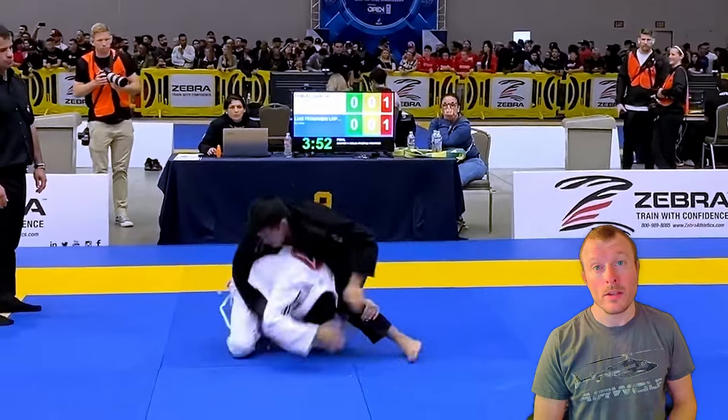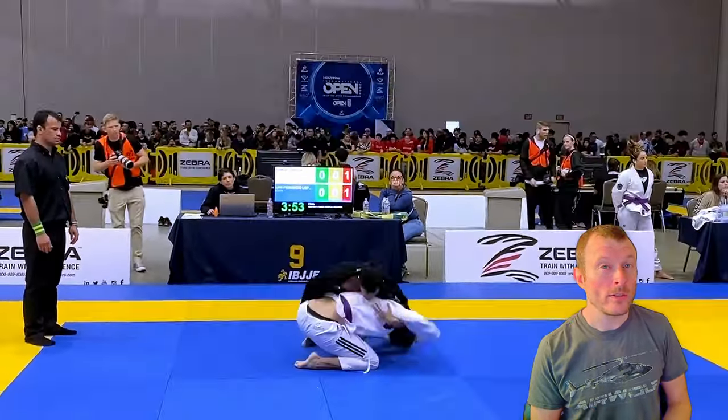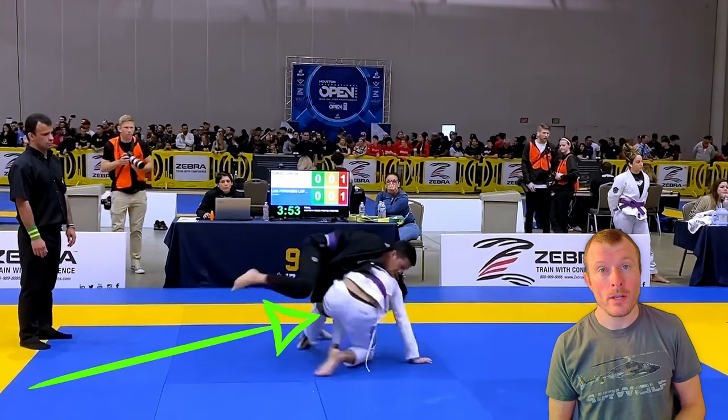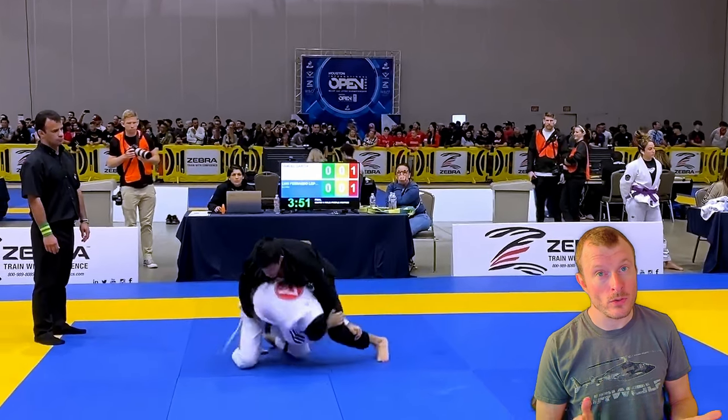That's bringing your opponent with you as his arm is stuck with you. This turns into a scramble, and if you check the details, it looks like the opponent's arm is free here and he is spinning for your back. Instead, I think he should have gone for the darce choke in this situation — but that's just my preference.